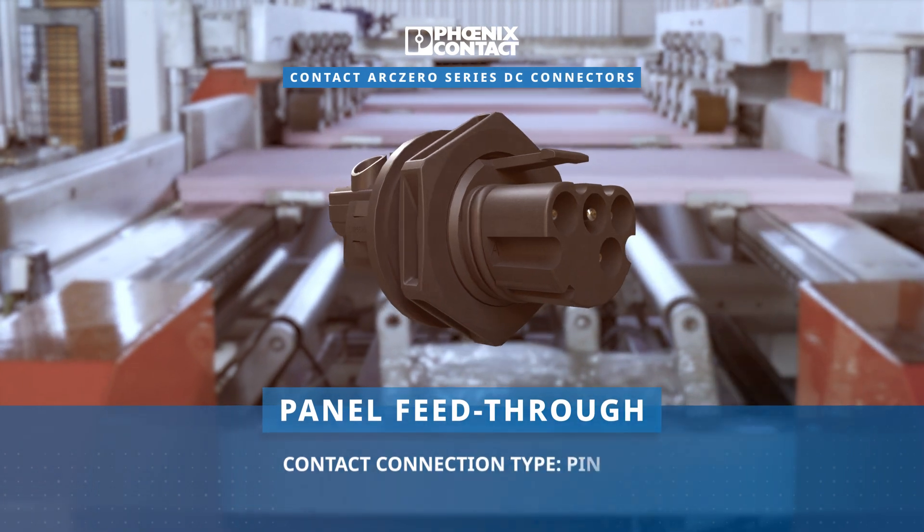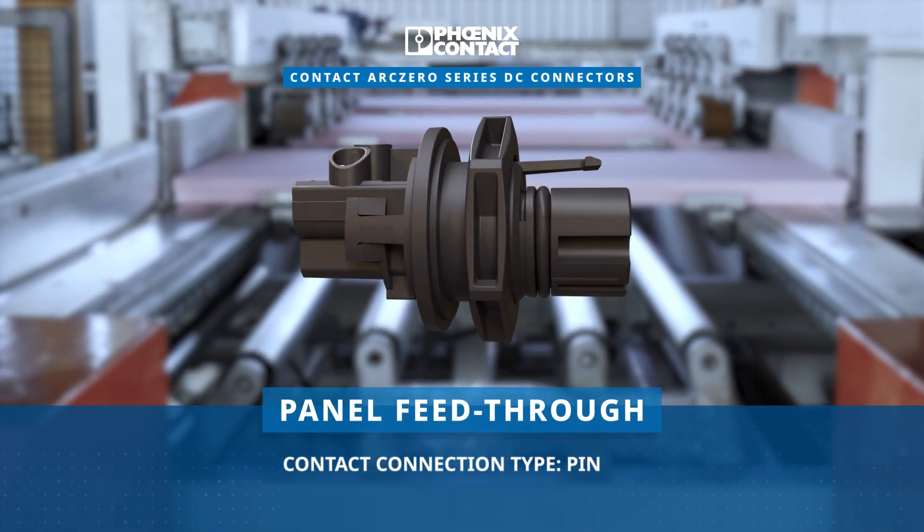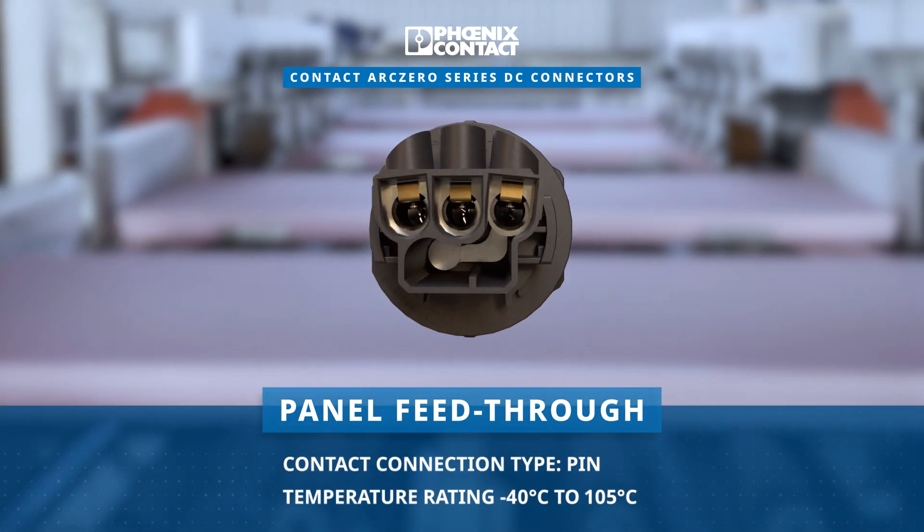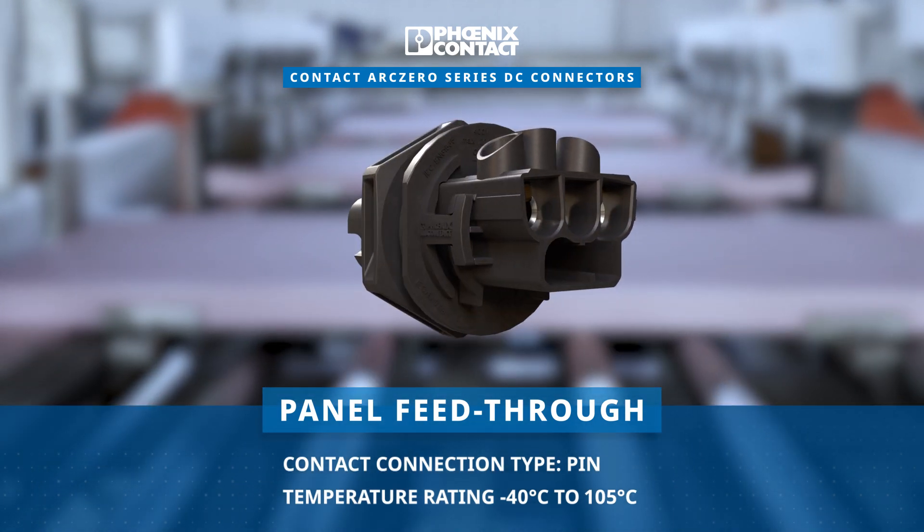It also features panel feed-throughs utilizing pin contact connections designed to operate reliably in temperatures ranging from negative 40 degrees Celsius to 105 degrees Celsius.